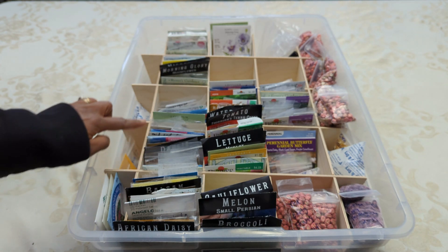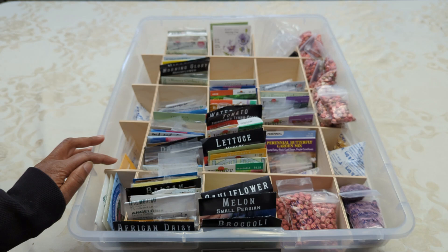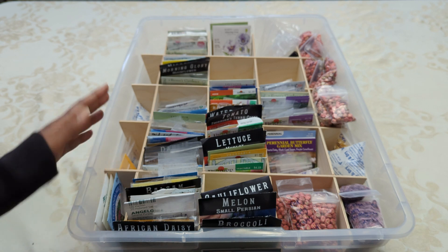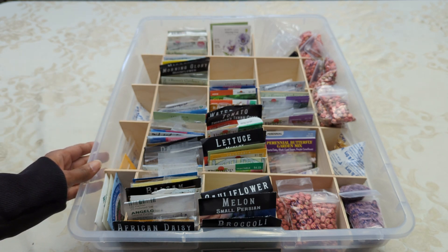You can see right off the bat that there are dividers in here. And that was extremely important for me to have in this system. We made that using a very thin type of plywood that we already had in our house. And that's the beauty of this system — I'm trying to use things that I already had without buying anything.